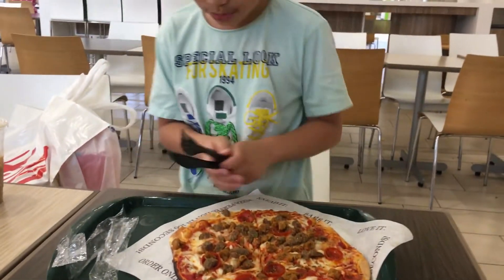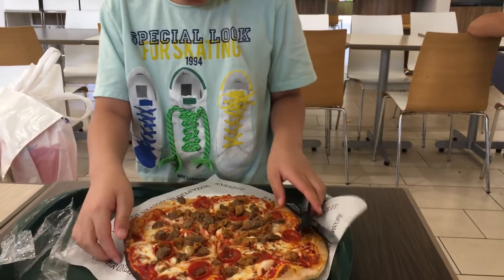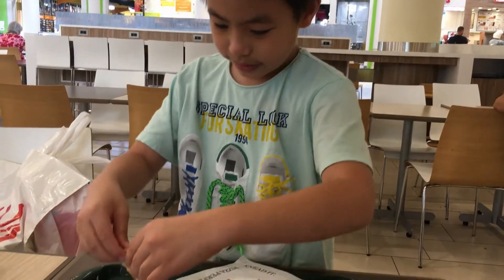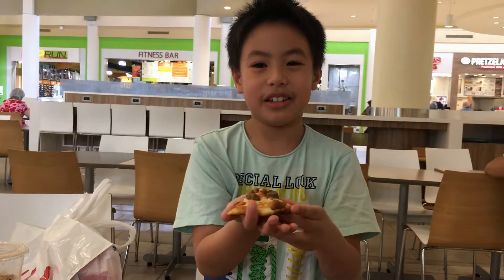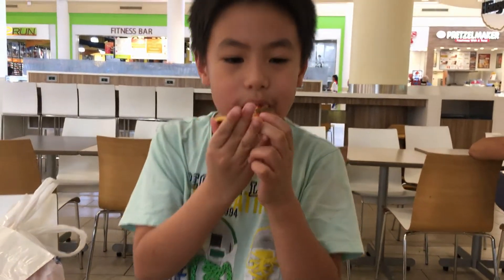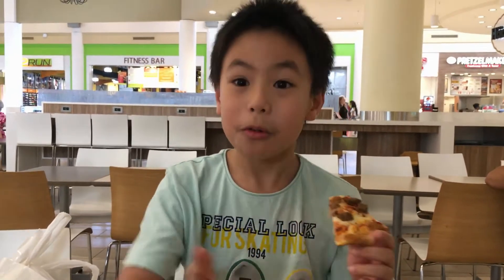Okay, the pizza is ready. Now I'm going to eat it. A tiny pizza. Delicious, yummy!